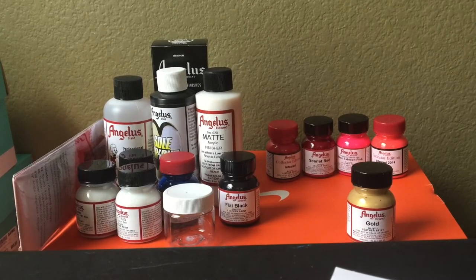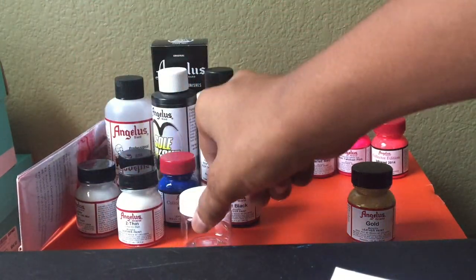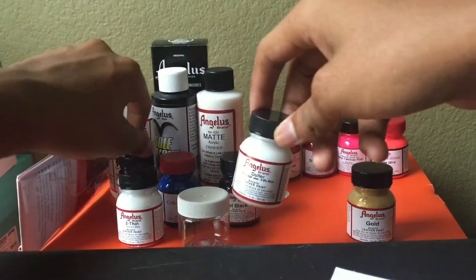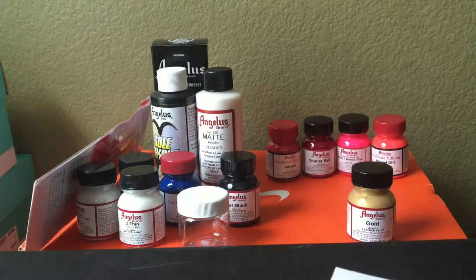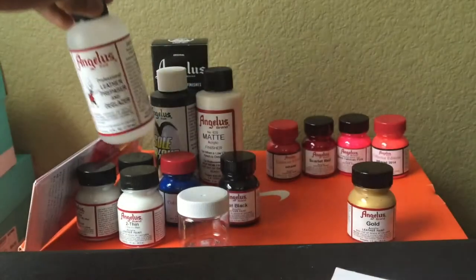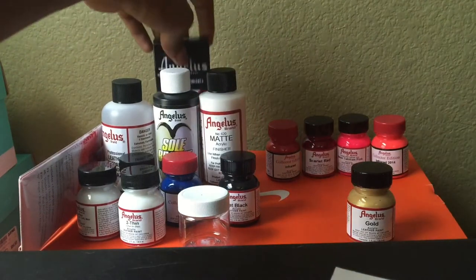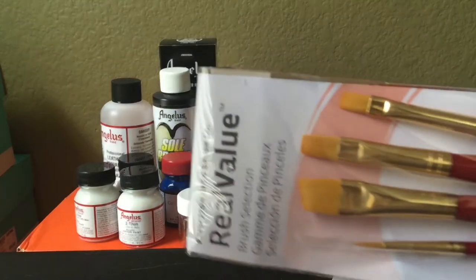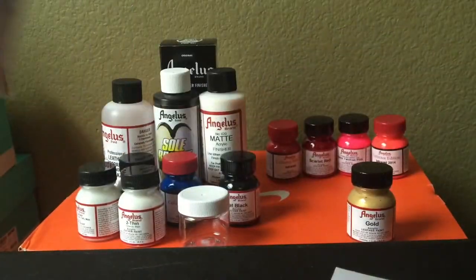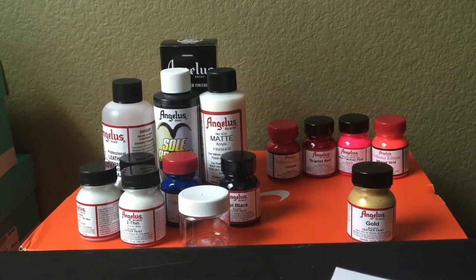Let's do a quick little rundown of what is in there. Of course you have two thin-a mixing bottles — I might have bought two of them on accident, I believe they only come with one. You have some leather preparer and a glazer, soul bright matte finisher, some blue suede dye dressing, and lastly your standard brushes. Nothing special — they come with it.